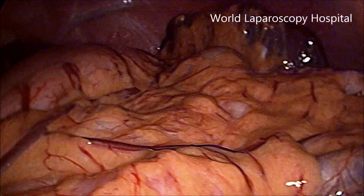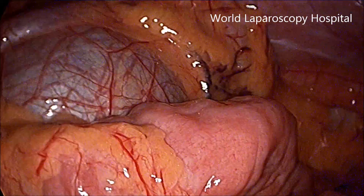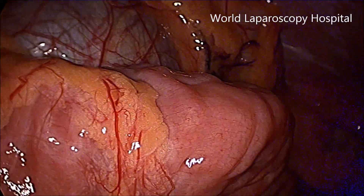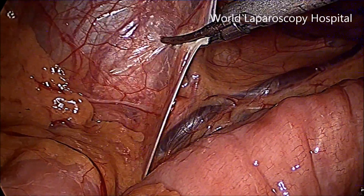Hello, this is a case of laparoscopic pyeloplasty. This is a 26-year-old male patient with PUJ obstruction. You can see the pelvis dilatation is just visible directly as soon as the telescope was introduced.